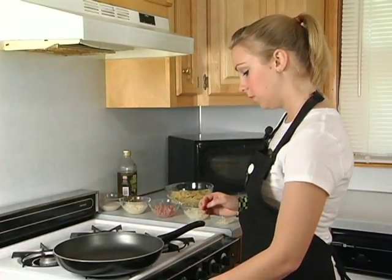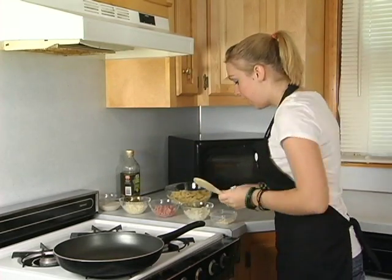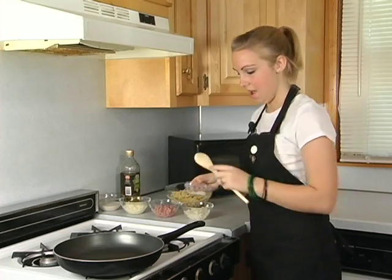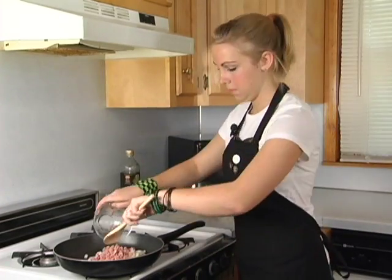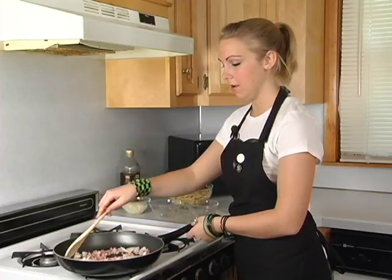So start off by heating your frying pan and adding a few tablespoons of olive oil. Then go right ahead and add your garlic, onion, and ham. Now we want to stir these flavors and let them bubble together and cook for about a minute or so.